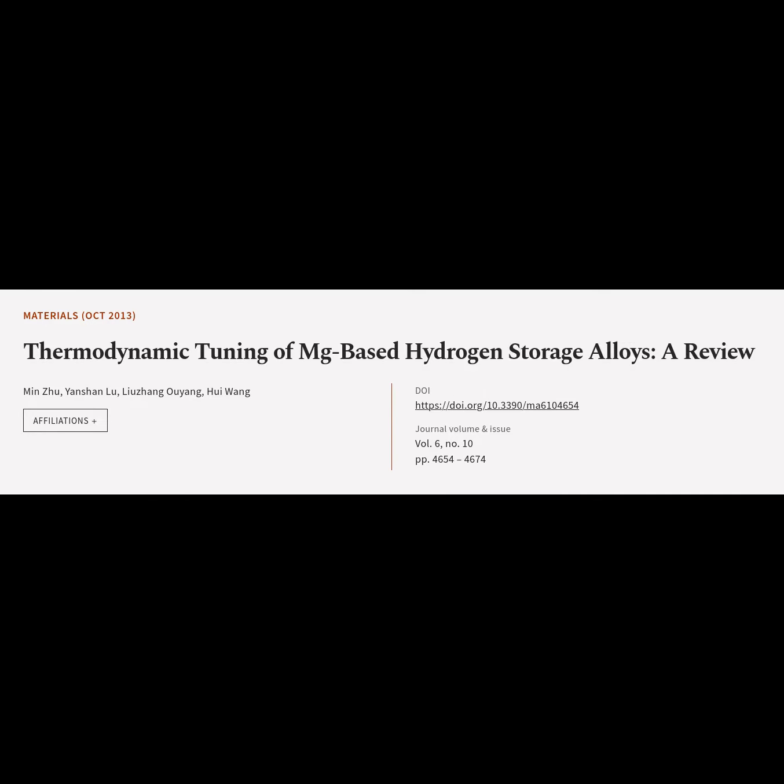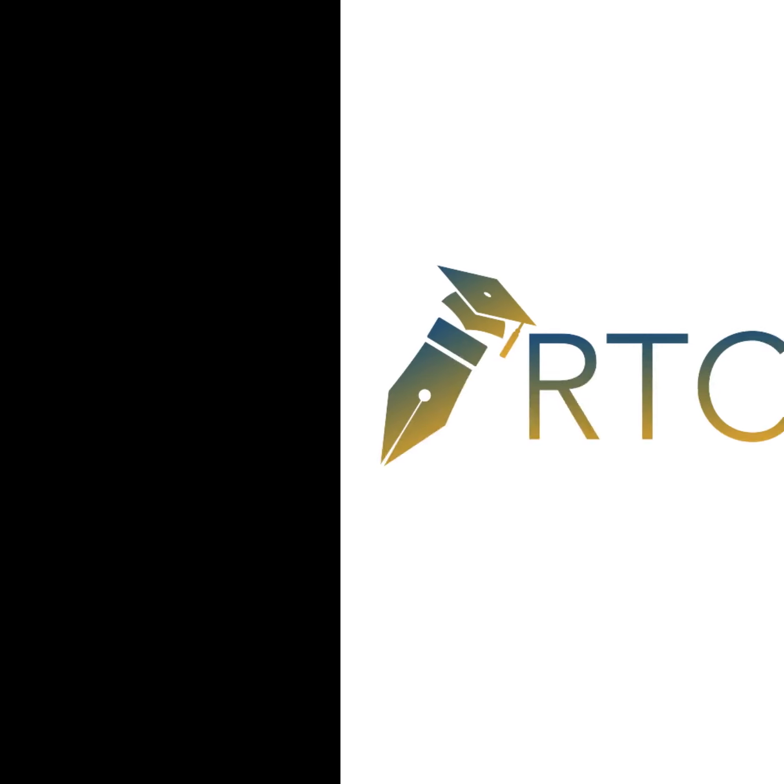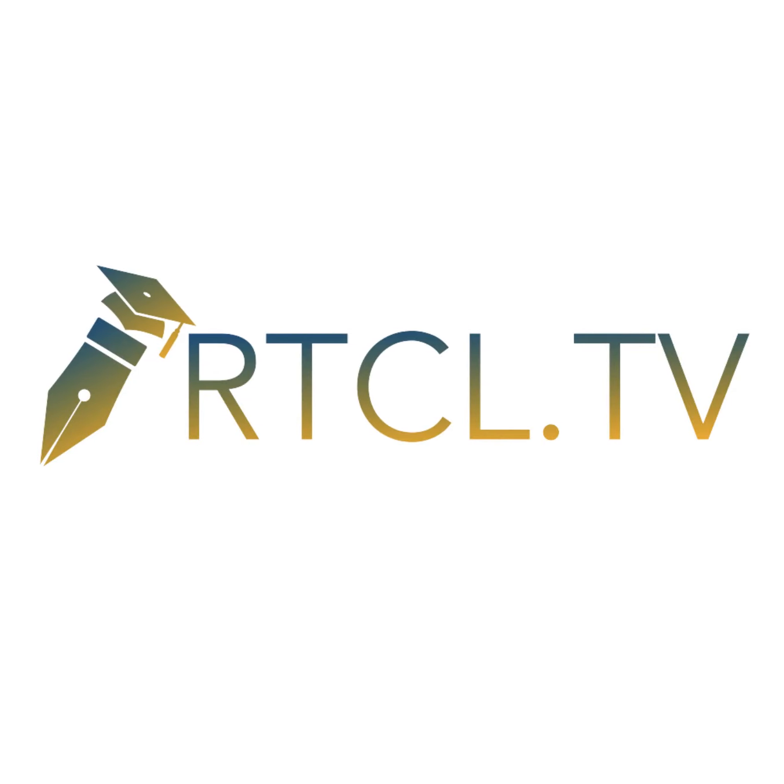This article is titled "Thermodynamic Tuning of Mg-Based Hydrogen Storage Alloys: A Review" and was authored by Min Zhu, Yanshan Liu, Luzhan Ouyang, and Hui Wang. We are article.tv. Article links can be found in the video description.